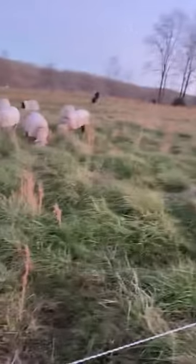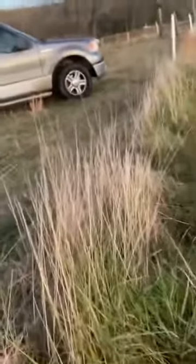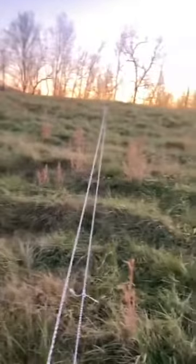Hello, this is Ed Crowley with Master Meadows. We're here today — we've just moved our strip grazing fence. If you look at it here, get on the outside and walk because we have a ram in this field that you want to be careful of when you're breeding. But you can see I've just moved the fence, so we're on a new strip of grass.